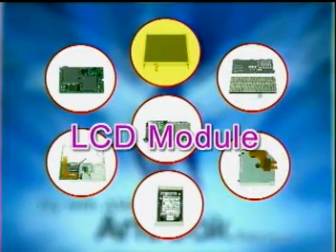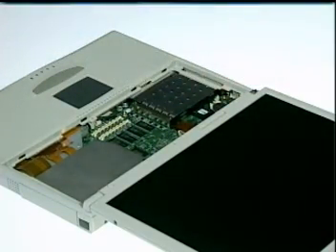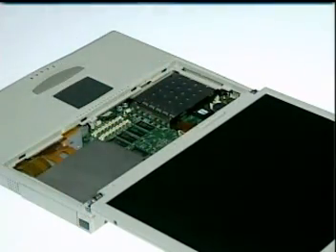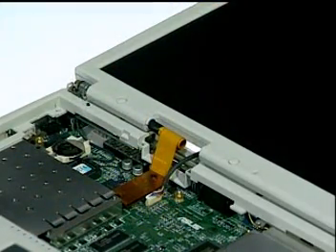Next, let's proceed to remove the LCD module. First, remove the two hinge covers with a single slotted screwdriver. Then remove the LCD wire cover by pushing in and lifting up.